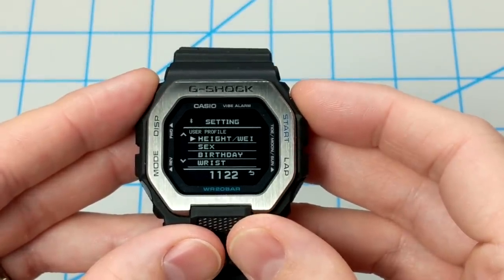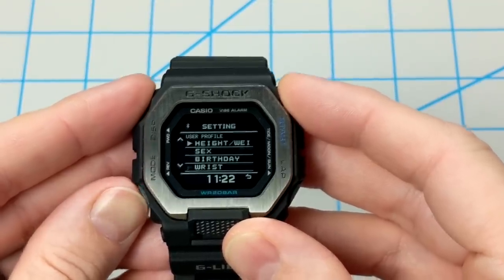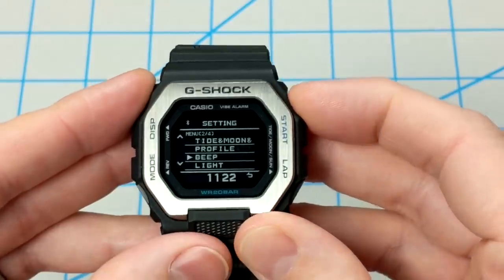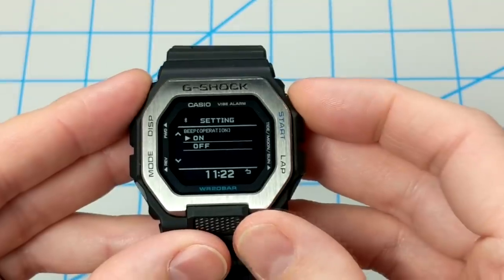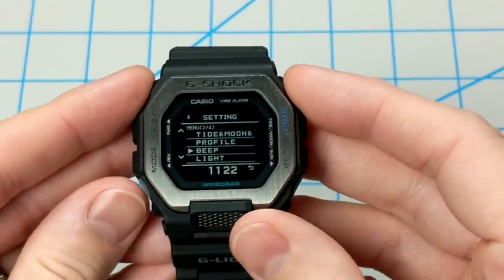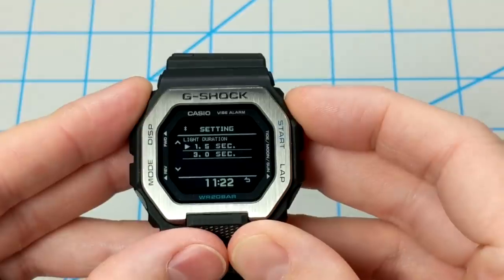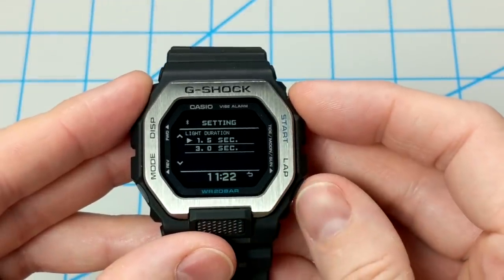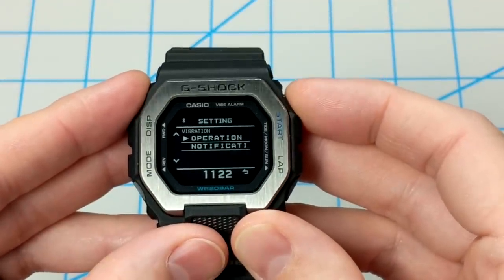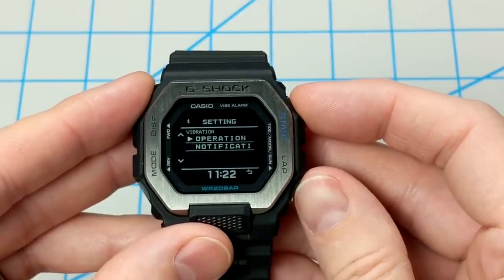The profile section asks you to enter your height and weight, your sex, your birthday, and which wrist you're wearing the watch on. There's also a beep setting where you can set the tones for either operation of the watch or for notifications like alarms and timers. The light setting lets you configure the auto light, which turns on when you twist your wrist, or the duration of the backlight — either one and a half or three seconds. Same with vibration as well. I actually really like the vibration motor inside this watch; it's super helpful and handy.